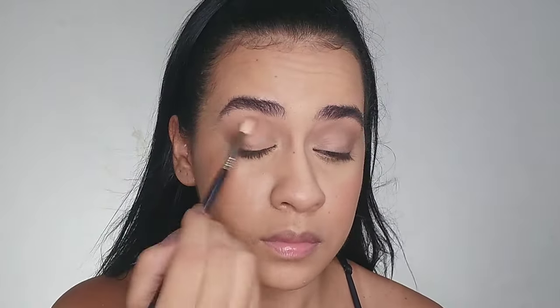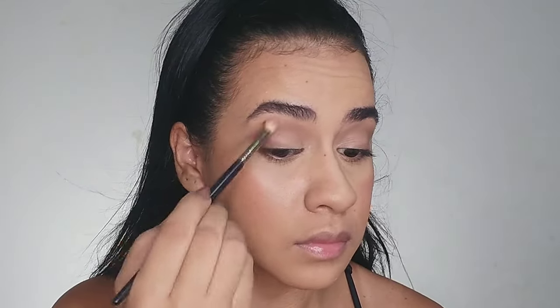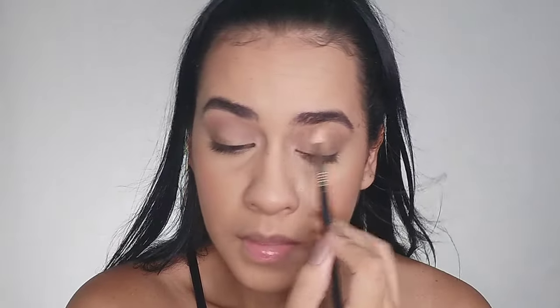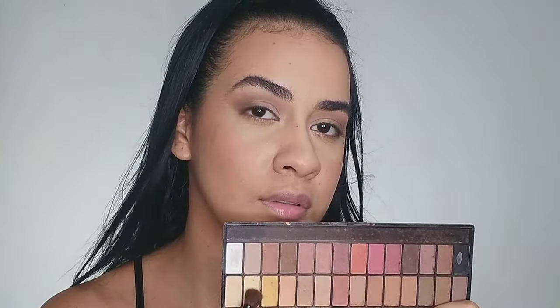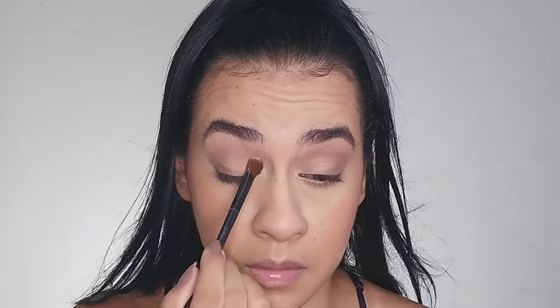I'm going back with the previous shade and brush just to refine the finish — this is optional but I feel I need it to create a better gradient. Now I'm applying a lighter shade on my eyelid — simple, no secrets — just a light shade like beige or even white.